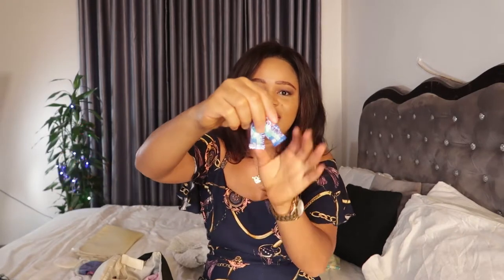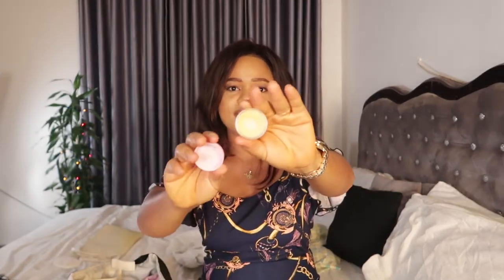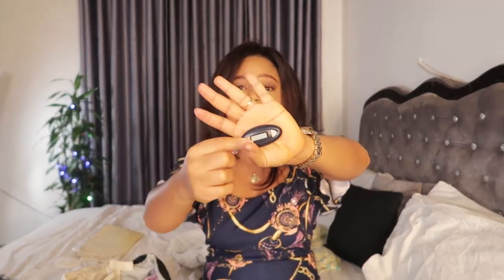I also have chewing gum in my diaper bag — Mentos chewing gum — because I need my mouth smelling fresh. I can just pop one in anytime for a fresher breath. I also have a lip balm in case I don't want to use the Fenty Beauty lip gloss — it's a Frank Skincare lip balm, and that's also in my diaper bag.